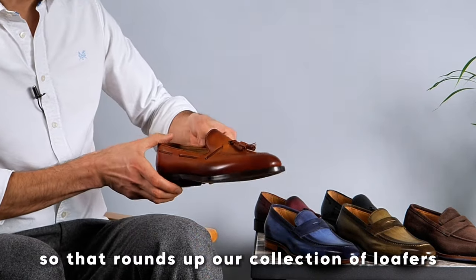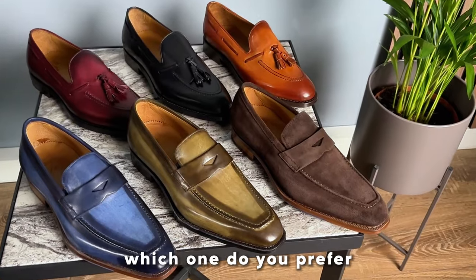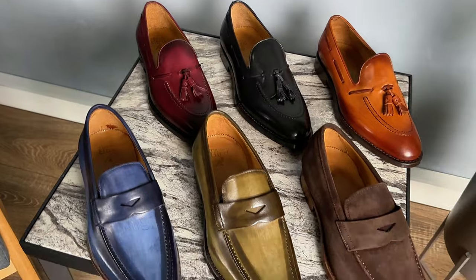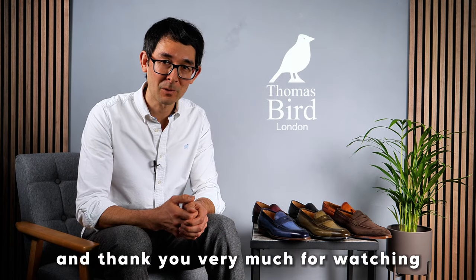So that rounds up our collection of loafers. Which one do you prefer? If you have any comments or questions, please put them in the comment section below. Remember to like, share, and subscribe — thank you very much for watching.